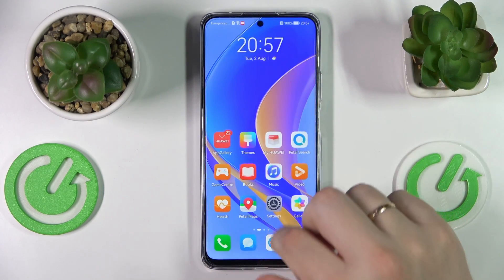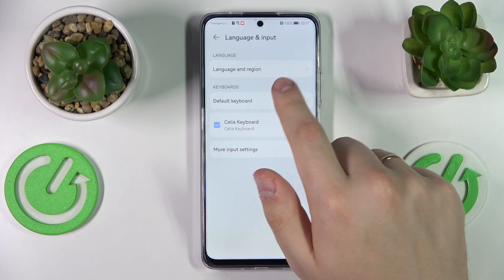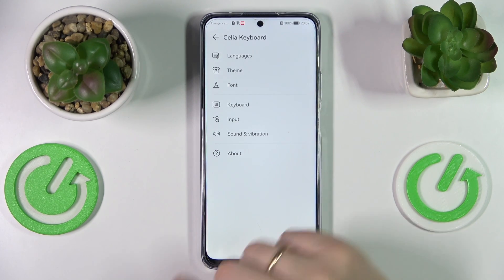So from here you want to open up the Settings, next go to the System and Updates category, enter the Language and Input section, tap on the keyboard that is currently set — in my case and by default it is going to be the Cilia keyboard.